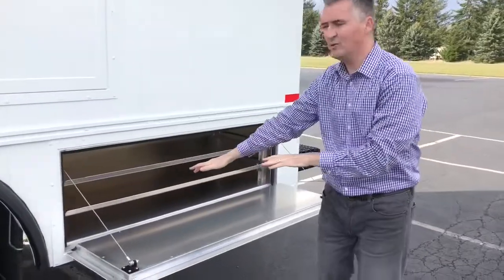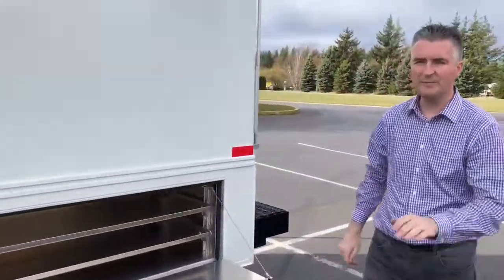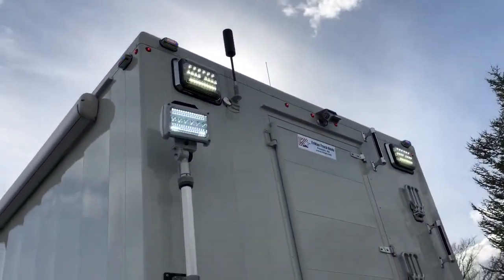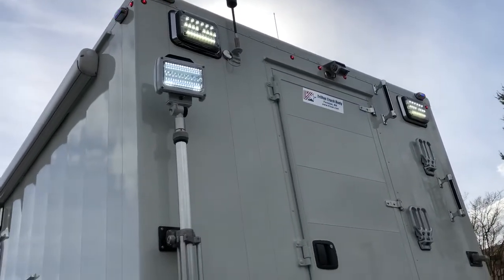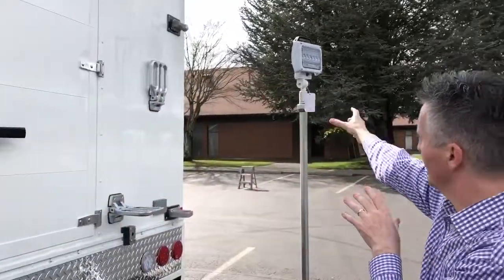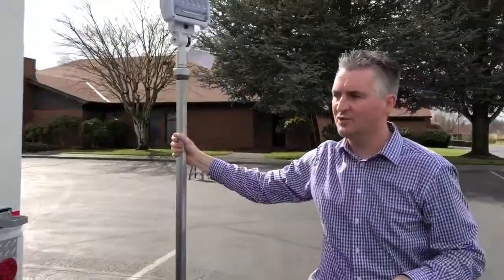More storage down below with adjustable shelves. The body, by the way, is 16 feet long back of the cab. At the back of the truck we have some LED scene lights that are fixed-mounted in the top corners. We also have tripod lights which can stay where they are or be removed and set up and plugged into the side of the truck.